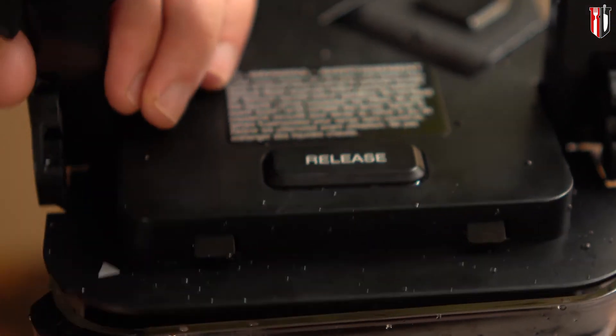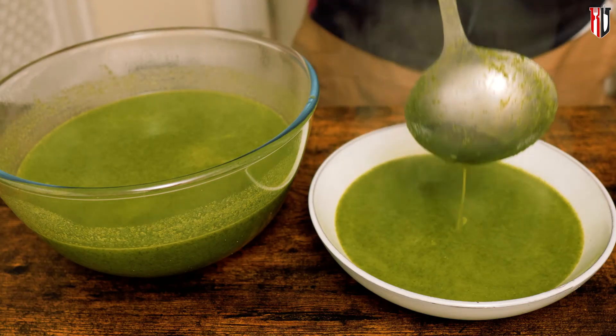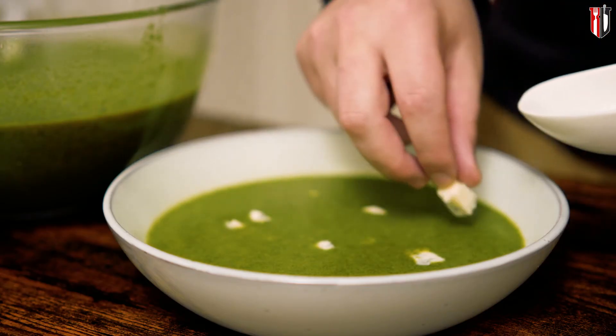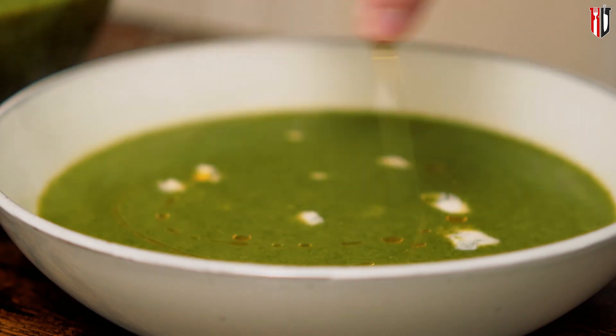Cooking the soup for a short amount of time and going straight into blending will keep the soup nice and green — so this is the secret. Now finish the dish with some gorgonzola cheese, or blue cheese if you prefer, and some extra virgin olive oil.